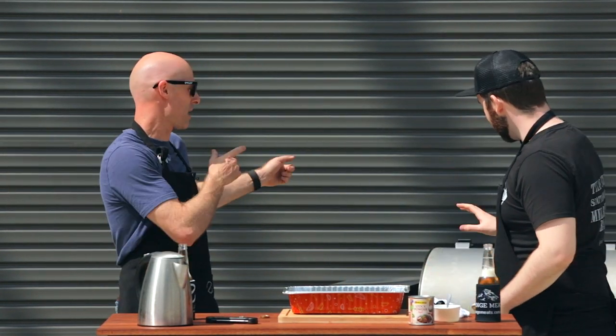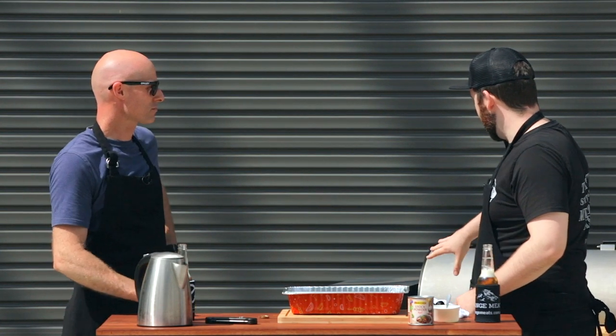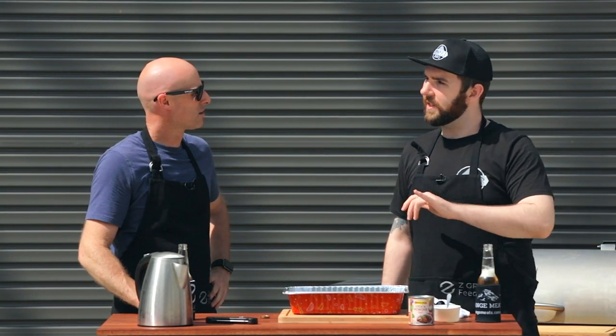Talk to me about temperature and time. We're at three and a half to four hours. The temp is sitting currently at about 70 degrees Celsius, which should be around 160 Fahrenheit. I actually did spritz it a couple of times — just with water. That helps with the bark a little bit and keeps it moist.